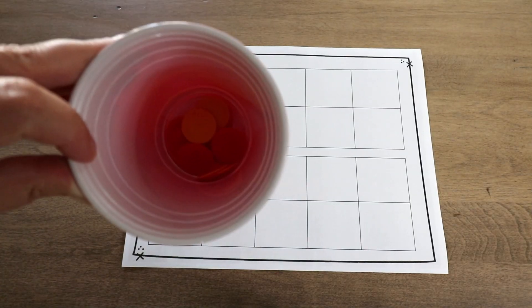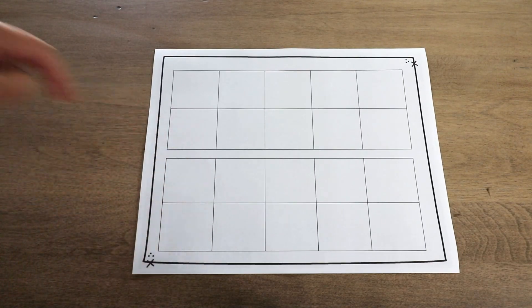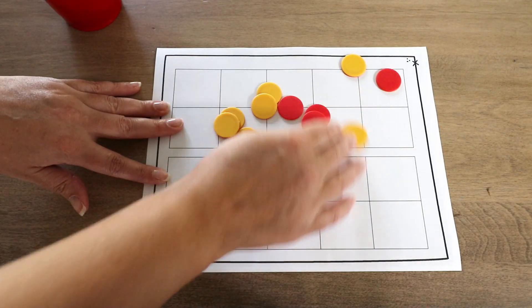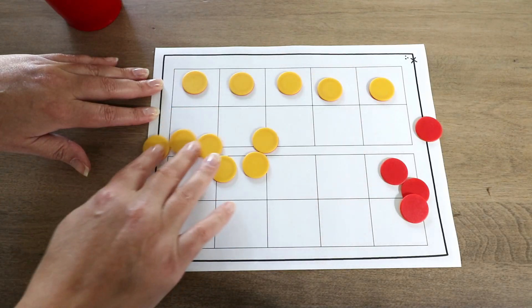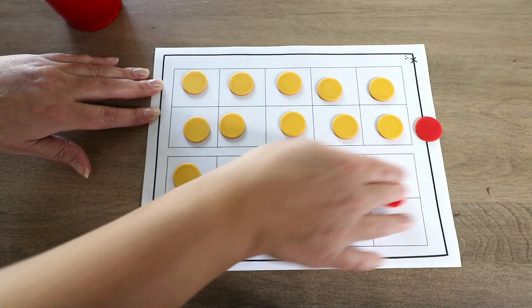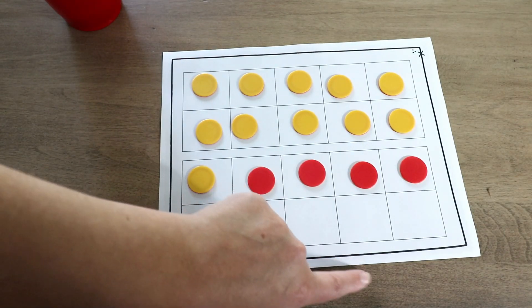Here's how I do it in my room. For shake and spill, fill a cup with double-sided counters — I have 15 in here; with first grade I usually go up to 20. Using 10 frames: shake and spill, then separate by color and fill up the 10 frame. We can see 11 yellow plus 4 red equals 15. I have students write this down on a sheet that says 11 plus 4 equals 15.